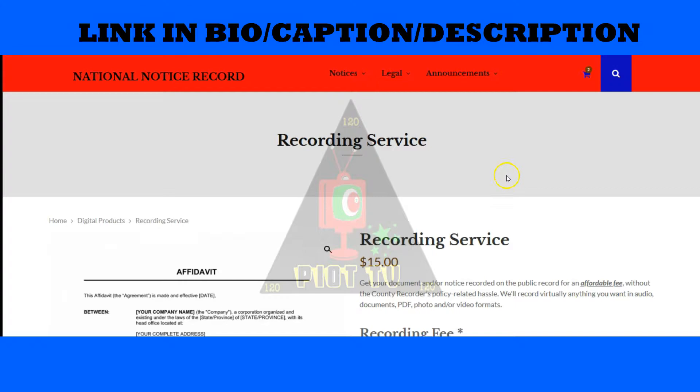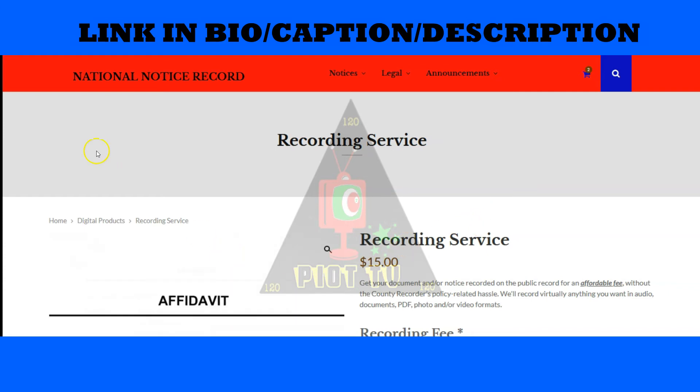Also, let me make it clear: we do not help you fill out nationality documents — that is not what we do. Our job is to record. There is no contacting us asking how to fill these documents out. You are supposed to be at a competent enough level to know how to fill out nationality documents, affidavits, and things of that nature. We don't offer a course on that. If you're not able to get that done, I suggest you get a hold of some other Moors. Respectfully, I look forward to seeing you on the other side. Peace.